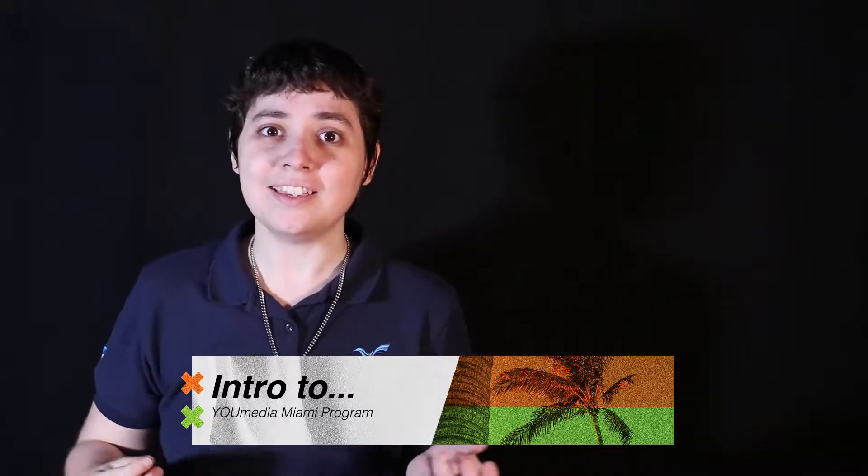Hey, didn't see you there! Ashley here, and in this week's intro workshop we're gonna go over the basics of improv acting. Come on by, learn how to say yes and, and keep the scene going. We'll see you there!